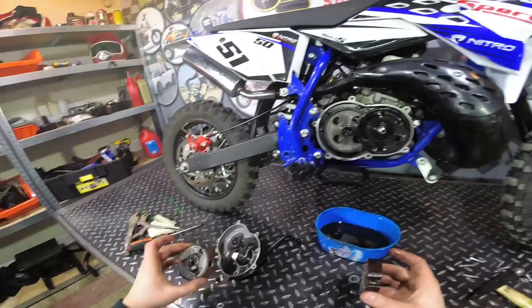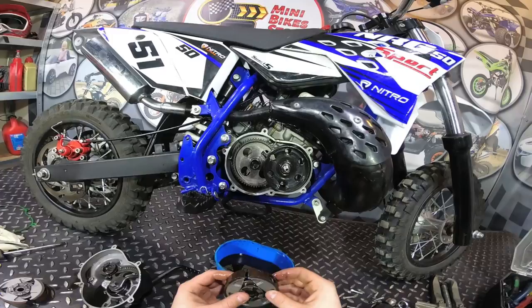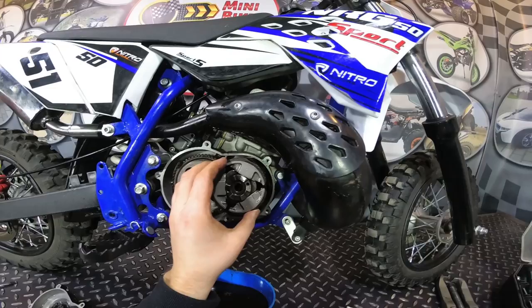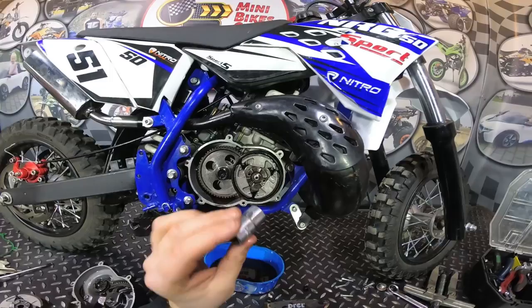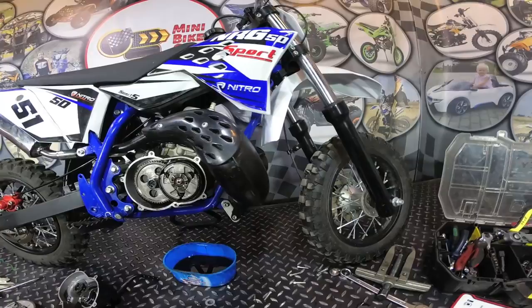Here is the new one. I won't actually install the new one because this one is almost brand new — the bike was only used for a few hours — so I will install back the old clutch. It's the reverse procedure: place the clutch in position like this, use the spanner, place it, and you can just hit it a few times so it will sit well in position. When you have done that, just insert the nut.